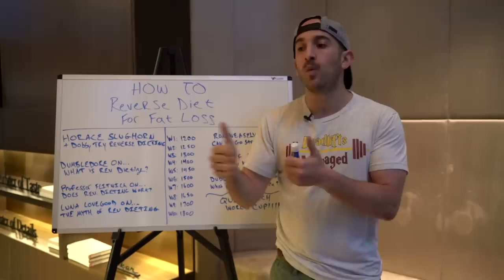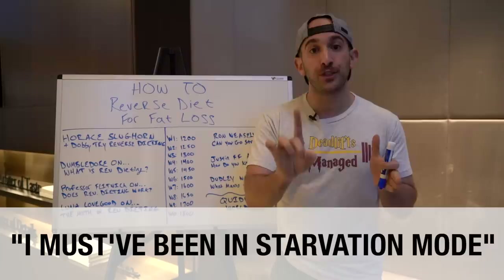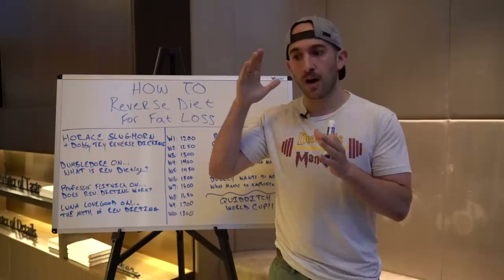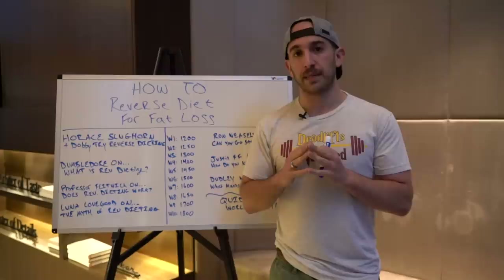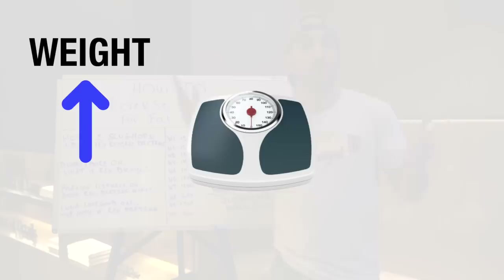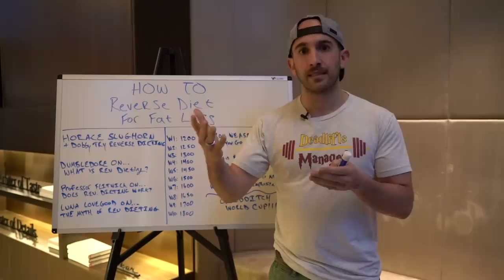A lot of proponents of reverse dieting will say they must have been in starvation mode — because they weren't eating enough calories, and as soon as they increased their calorie intake, they lost weight. On the surface, logically you'd think that makes sense: you must have been in starvation mode, eating too little, increased your calories, and then you lost weight. But let me ask you a question. If you weigh in one day and the scale spikes up two, three, four pounds — logically, that doesn't mean it's fat gain. Just because the scale went up doesn't mean you're gaining fat. So if you increase your calories and the scale goes down, that doesn't necessarily mean it's fat loss either.